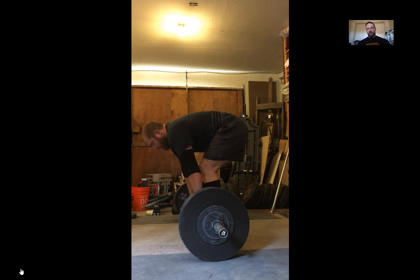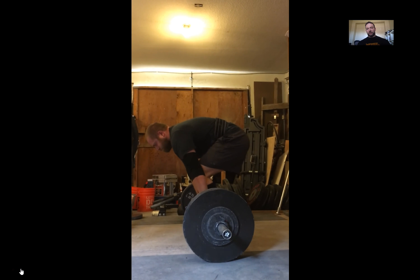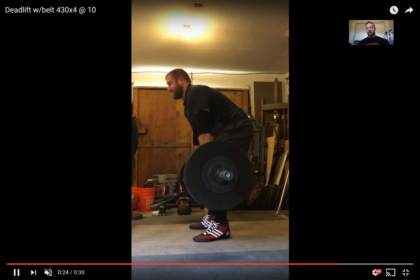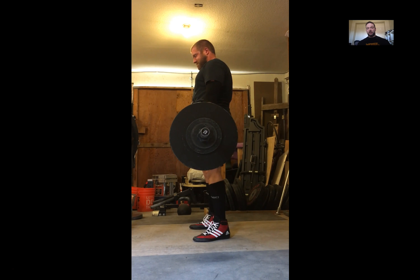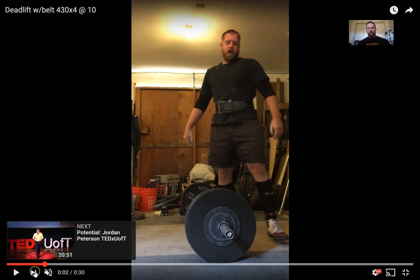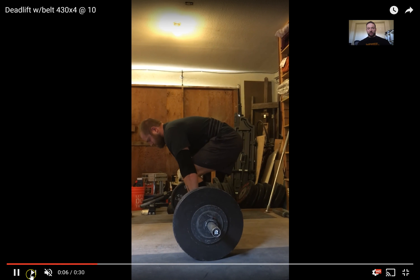You're just such a tall guy, it's going to be difficult. Something to think about might be sumo deadlifting as well. I don't see anything here that I would really be super concerned about, so if you continue moving in the direction that you're going in, I think you'll be just fine.